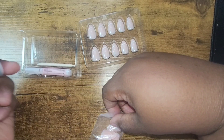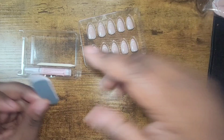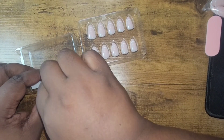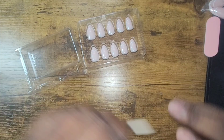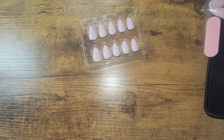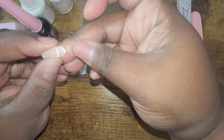You get a really small file. You also get glue and a cuticle pusher. I'm not going to use the glue with these because I want to see if they work with my other products. So I went ahead and started sizing my nails.